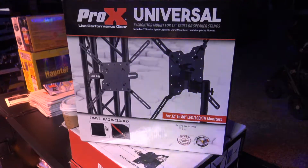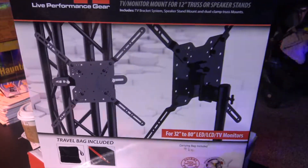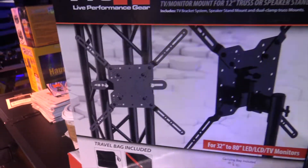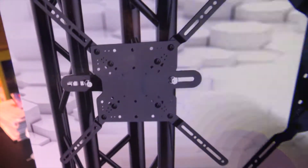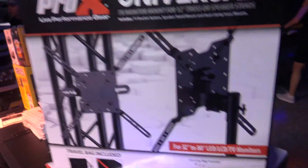We're at DJ Expo looking at some of the cool things at the show. Right now we have a TV or monitor mount. This will go with your trussing, and you can see it's adjustable for the different size trussing. You can put your O-clamps in there and off you go. You can hang monitors and such.